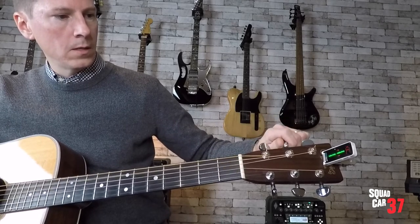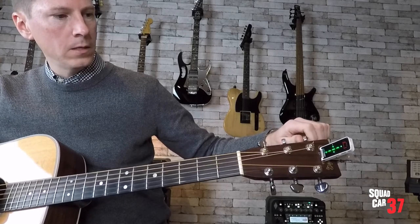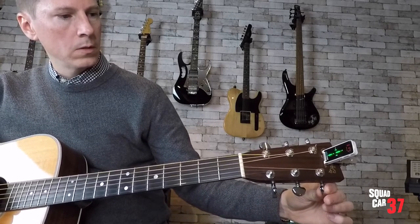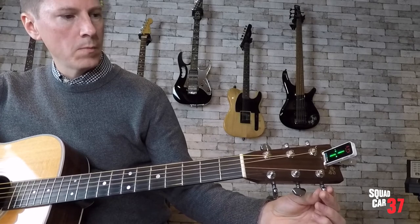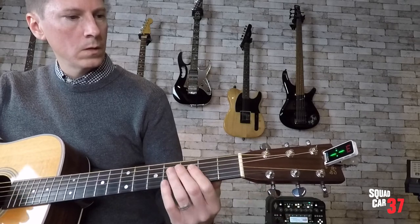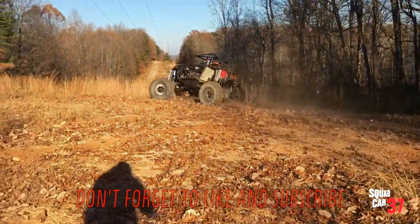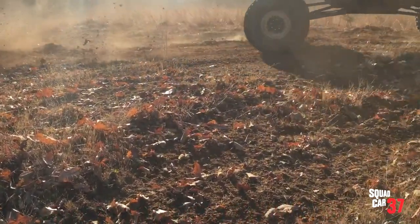Do the same thing for the A string — that one is sharp, so we're going to flatten that string until we get it into the green. E — good. A — good. D is a little sharp. There we go. G is flat, we're going to tighten the string to make it sharp. There we go, a little too much — dial it back. There's a B note. And E.